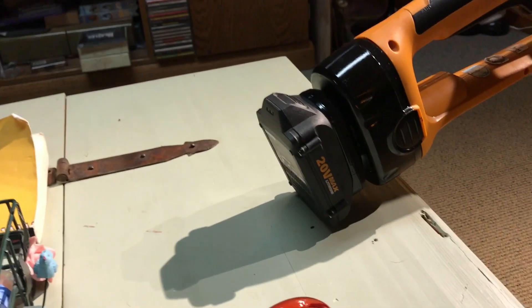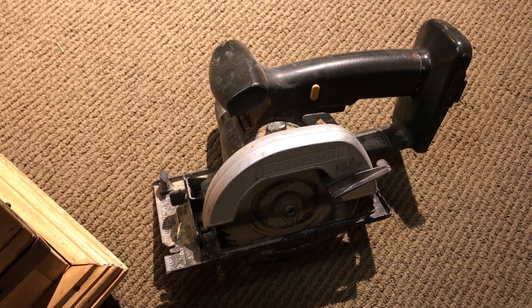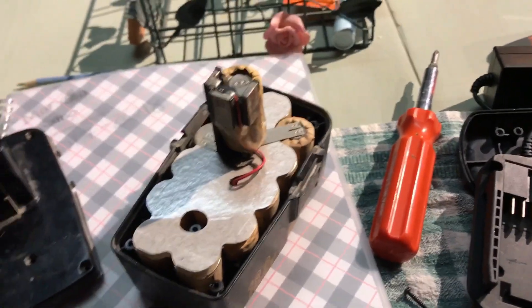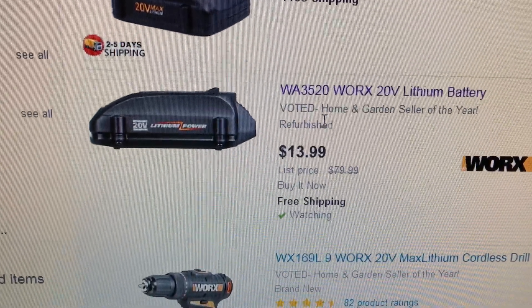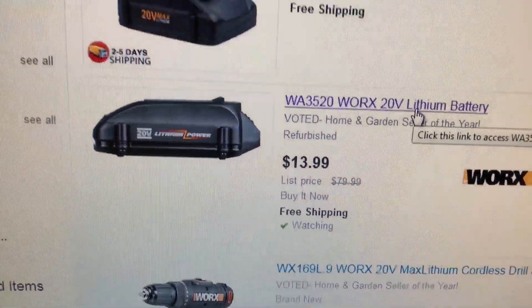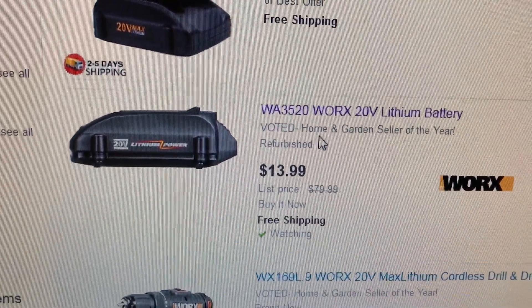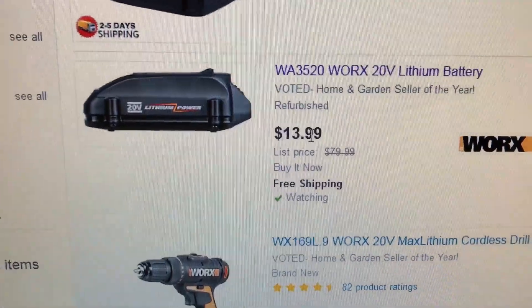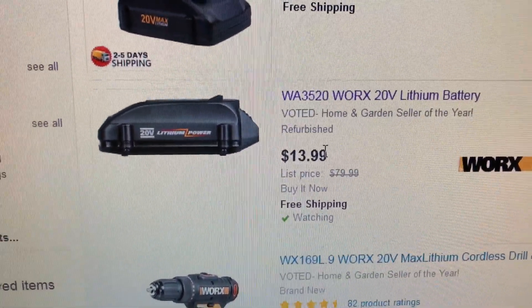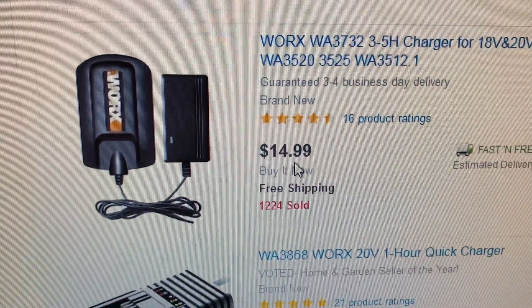The receptacle will accept the 20-volt battery. I haven't used this saw in years mainly because this battery is dead, and all my other batteries are dead too — if you don't use the tools the batteries just don't last. I wanted to show you the cost: on eBay this is a refurbished Works battery. I've bought tons of their refurbished tools and they are basically brand new. You can get a battery for $14, two batteries for about $30. The chargers are $15.